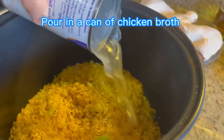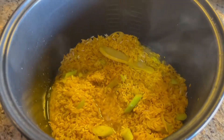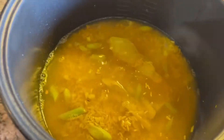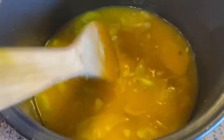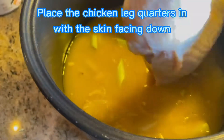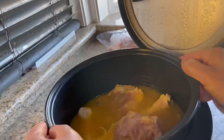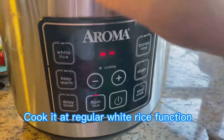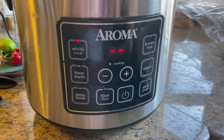Now pour in a can of chicken broth and two cups of water, and mix well together. Now place the chicken leg quarters with the skin facing down — the reason is because the chicken skin will look more yellow when it's done because of the turmeric powder. Now cook the rice and chicken using the regular rice function for your rice cooker.